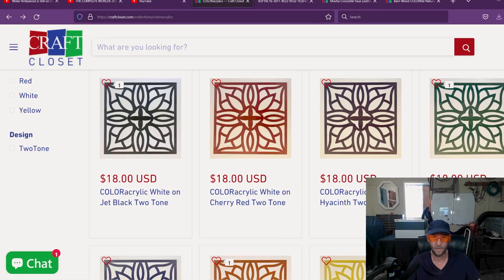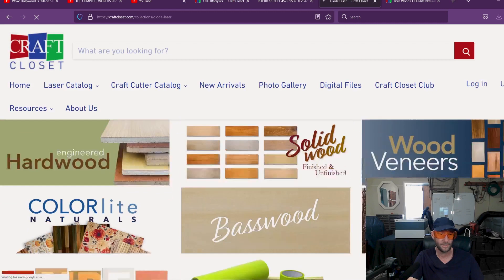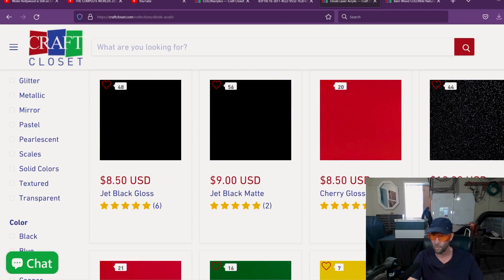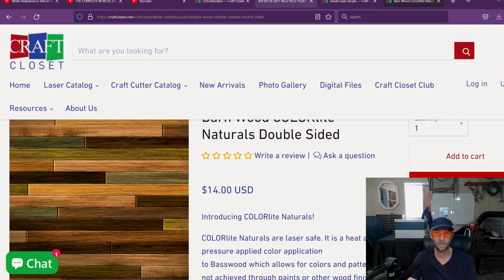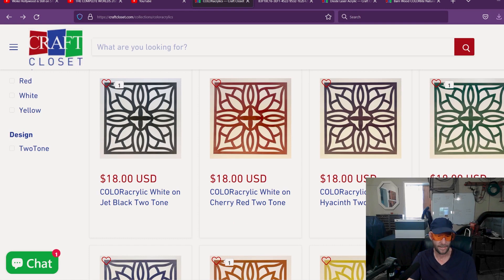You probably saw in my last video that there are a variety of acrylics you can now use on your diode laser. If you go to Craft Closet's homepage, you can go right to the diode laser catalog, then go to acrylics, and it will show you all the different acrylics. Pretty much all of them worked. I had trouble with the Obsidian Stardust, but other than that, all the ones I had worked really well. But I would say this two-tone acrylic actually works better and cuts easier.